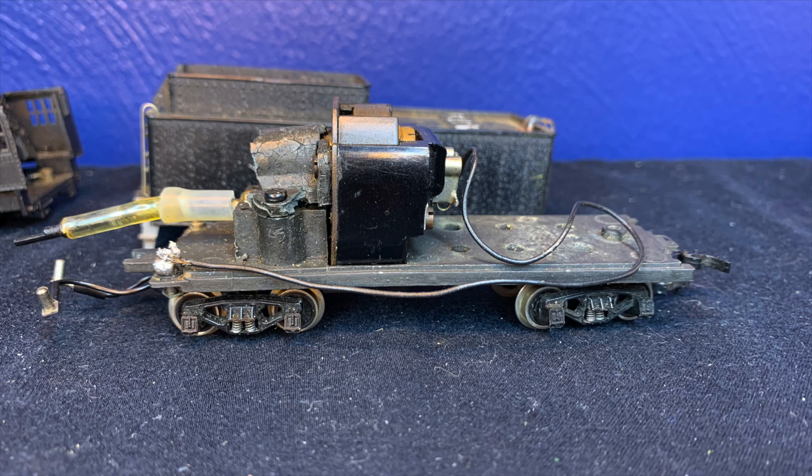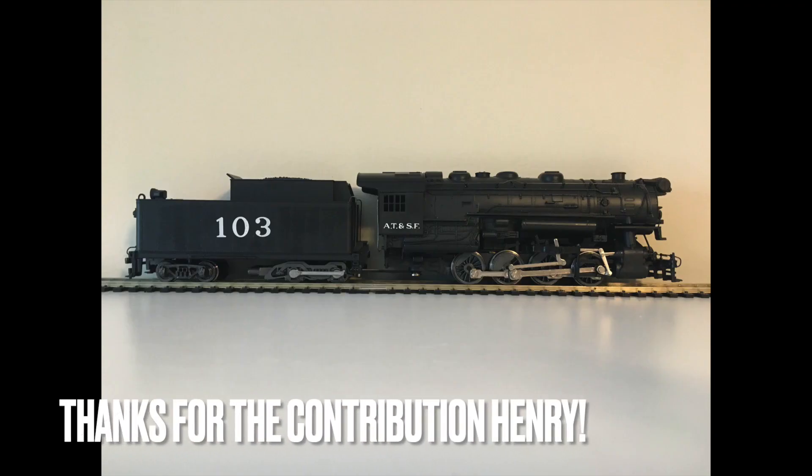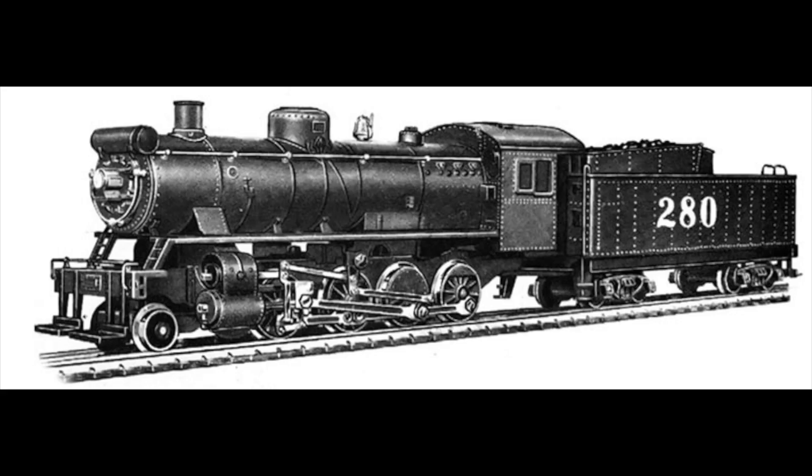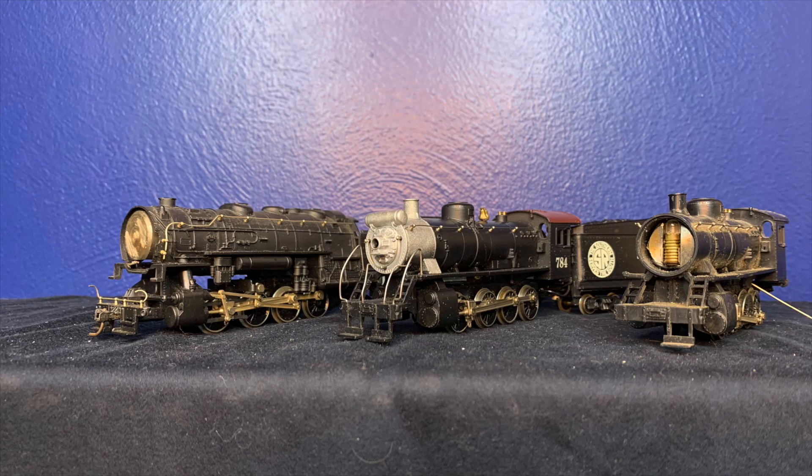Luckily River Rossi had realized their mistake and the 0-8-0 IHB locomotive was given a different drive and continued production for many years. The same cannot be said for the 2-8-0 — it was not given a new drive and was rather discontinued. With all of this being said, when properly serviced and free of zinc rot these locomotives run very well for their age, although a tad noisy.